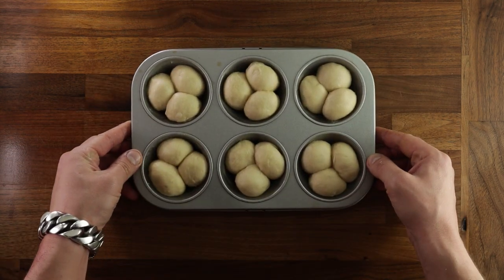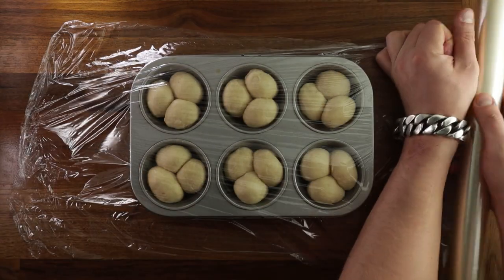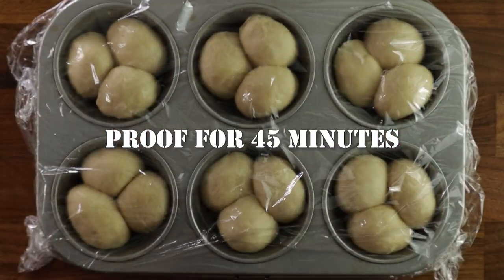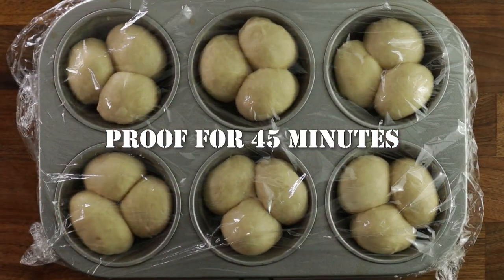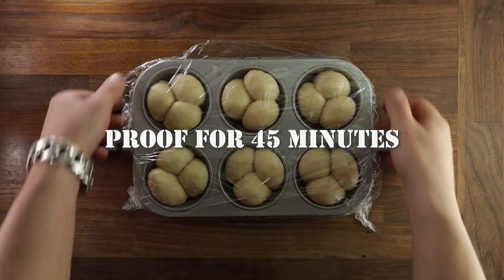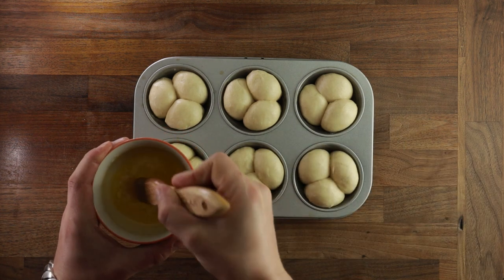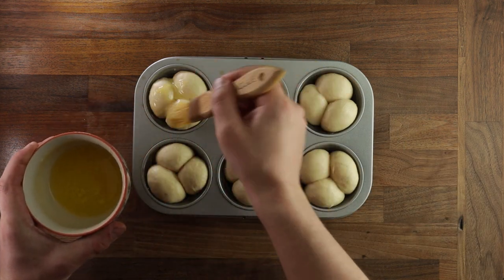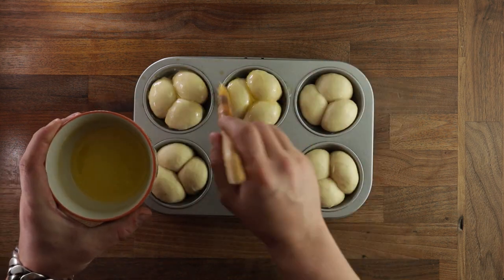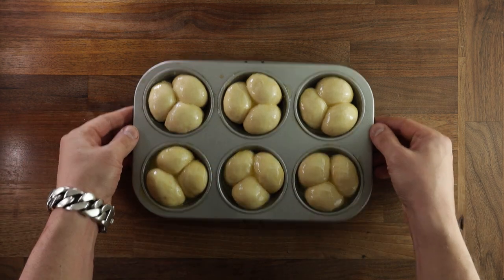So we're ready for the final proof. Cover your dough with some cling film so that it doesn't dry out, and leave it to rise for around 45 minutes. They should gain about 30-40% volume. But if they're not rising, just leave them for longer. But these look about right. So the final step before baking is brushing them with more butter — this will give them a really rich golden crust and a nice nutty roasted flavor. They will take around 15-20 minutes to fully bake.